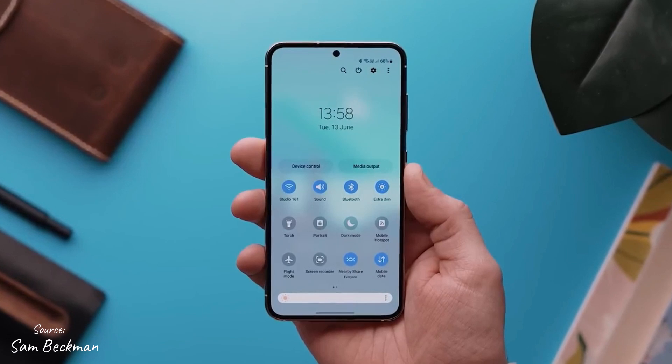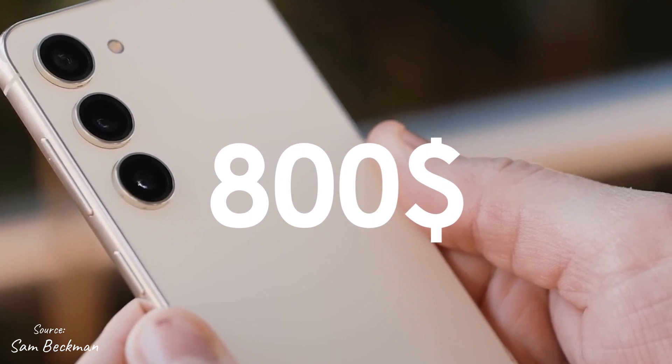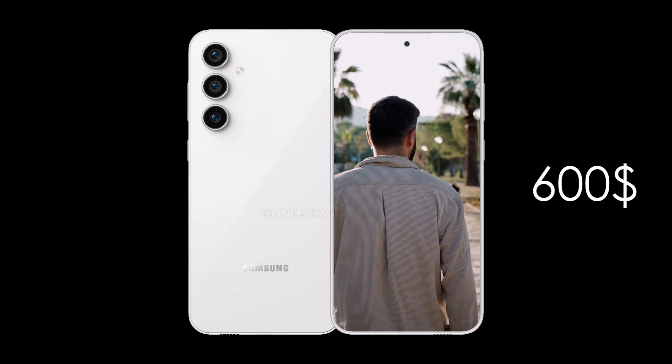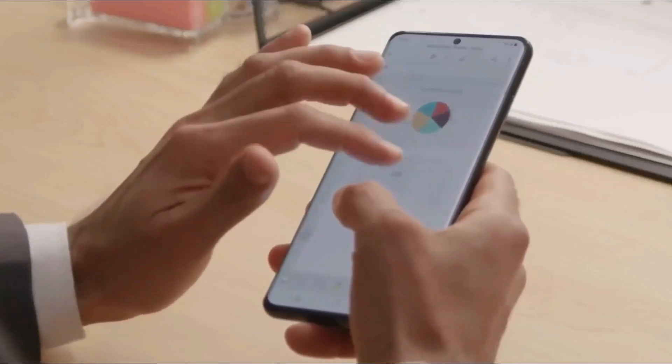The Galaxy S23 FE is expected to be priced lower than the base S23 model at $800, and higher than the Galaxy F54 at $450. A starting price of $600, similar to the S21 FE, seems plausible for its improved features like an upgraded camera, 120Hz AMOLED display, and faster processor.